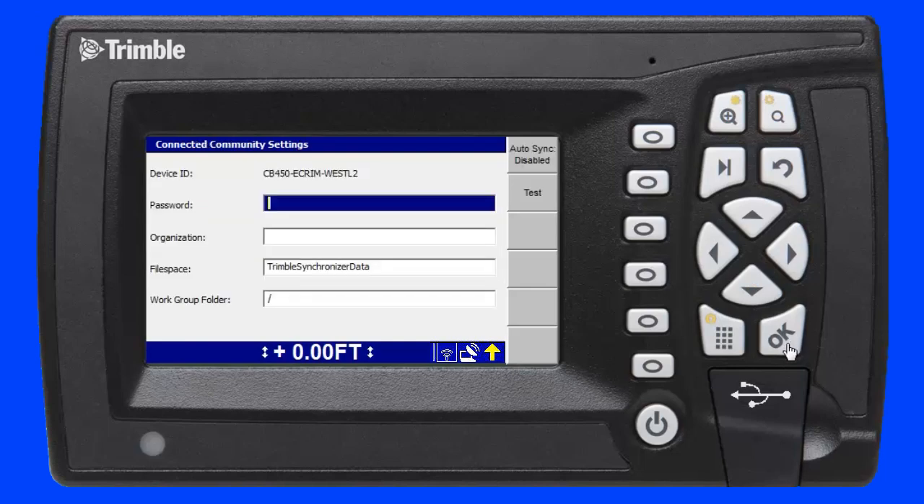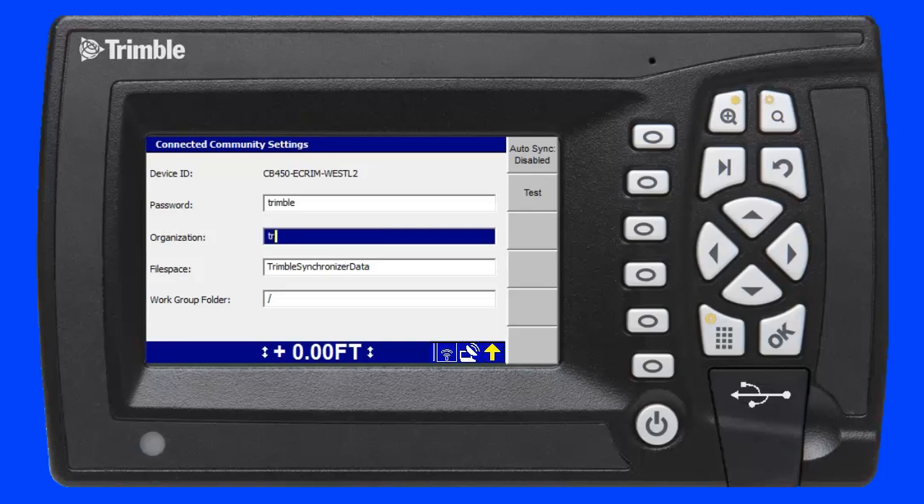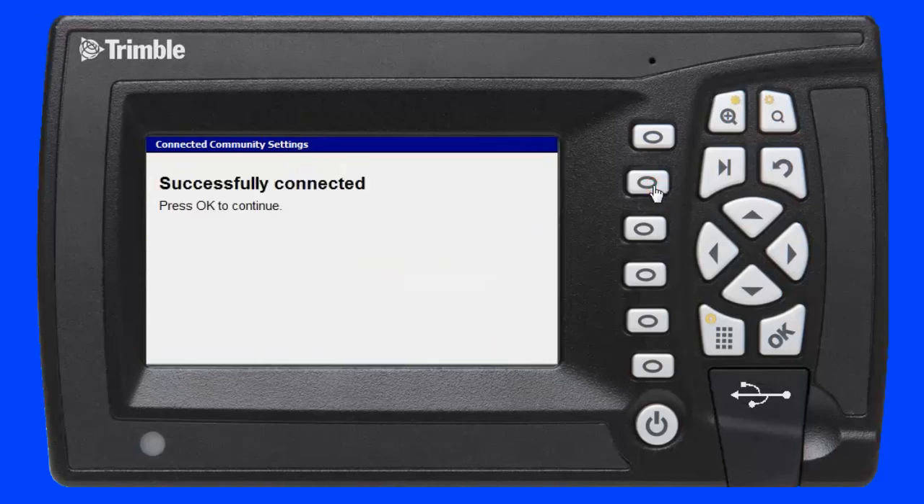The device ID is hard coded and does not change for this device; however, the password and organization fields must be completed. I enter a password of 'Trimble' and an organization called 'Trimble HH Dan.' To test this configuration I press the F2 soft key. The message confirms I am connected to my Connected Community organization using the Trimble SNM940.